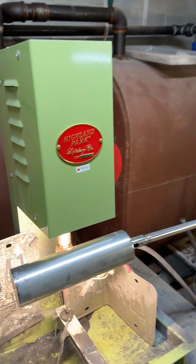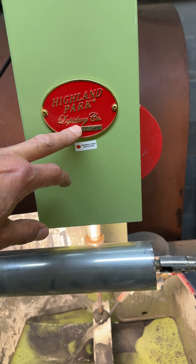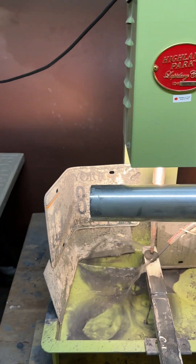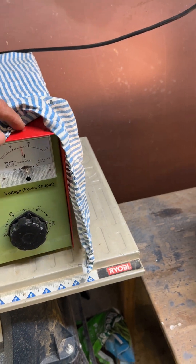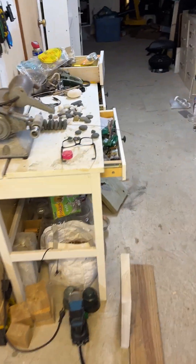I want to do a review of this amazing machine, the Highland Park Ultrasonic Drill. I've been using it for a while, and I have to tell you it's amazing.